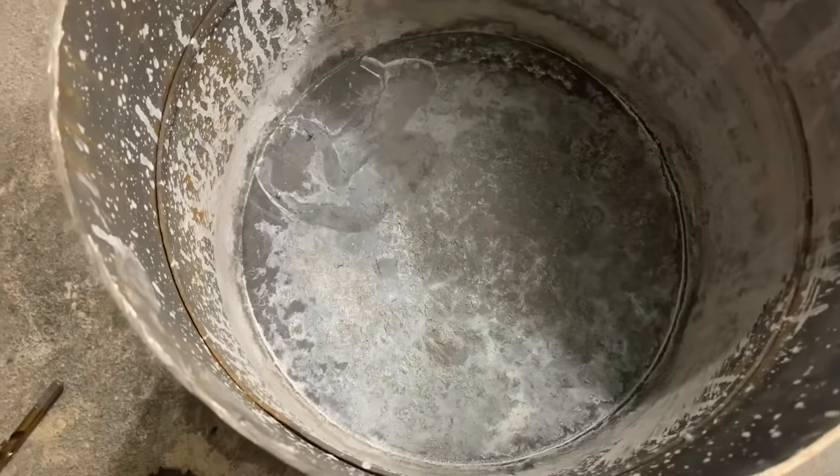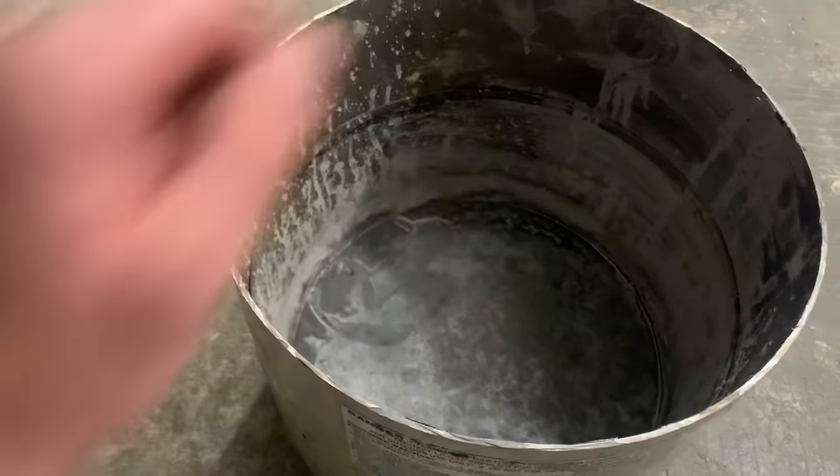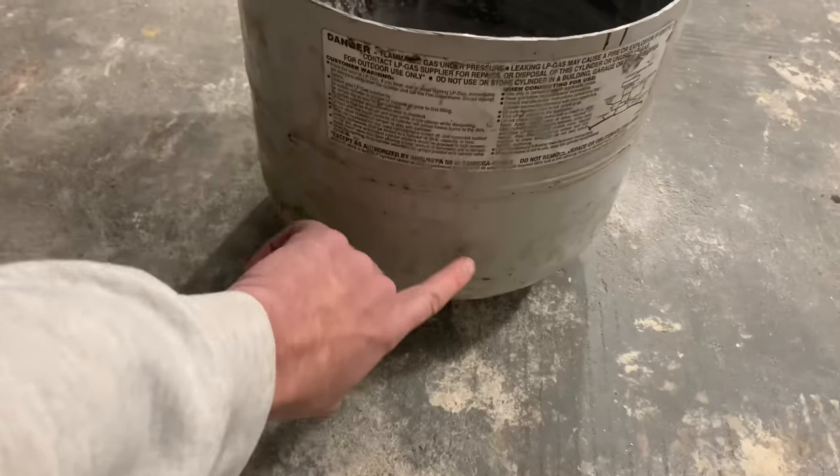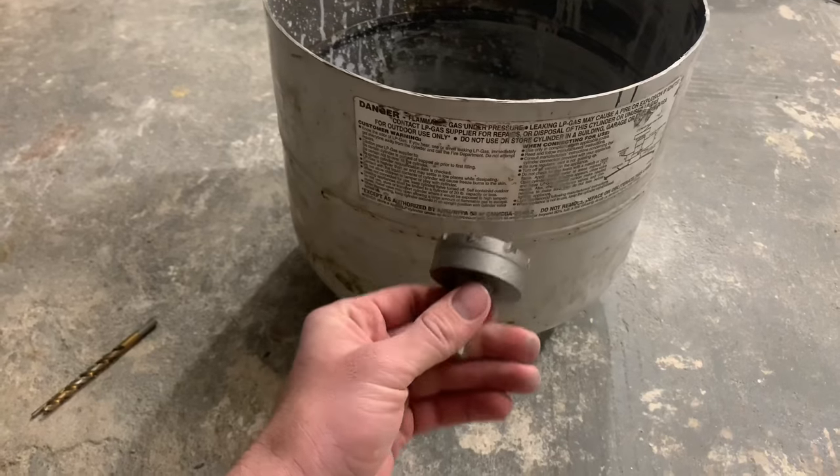Let that cement harden for a few days. Now we need to drill a hole for the burner. I want the burner to sit about an inch above the bottom of the foundry, so I'm going to measure that and use a carbide hole-cutting bit to get that hole through.